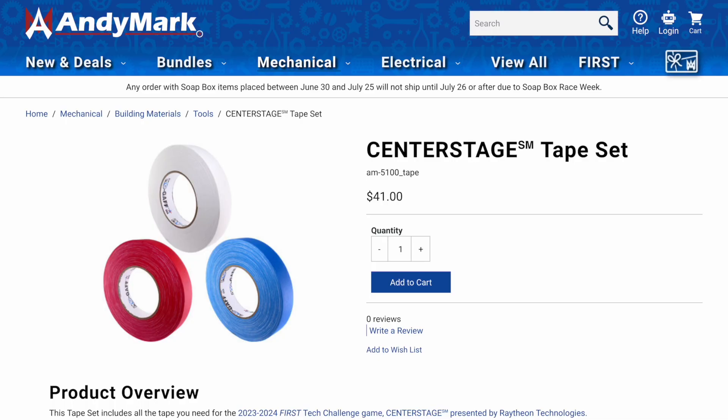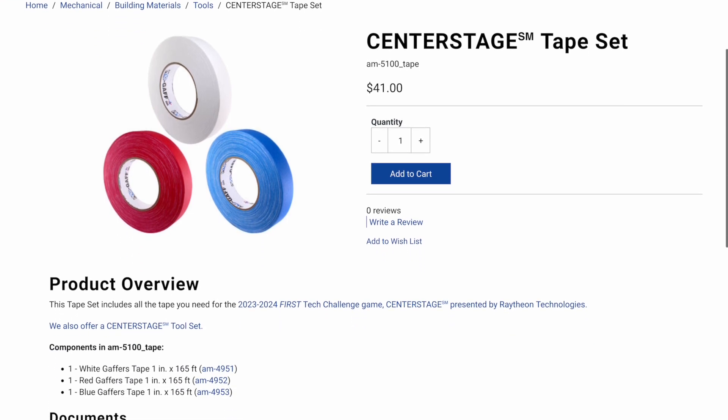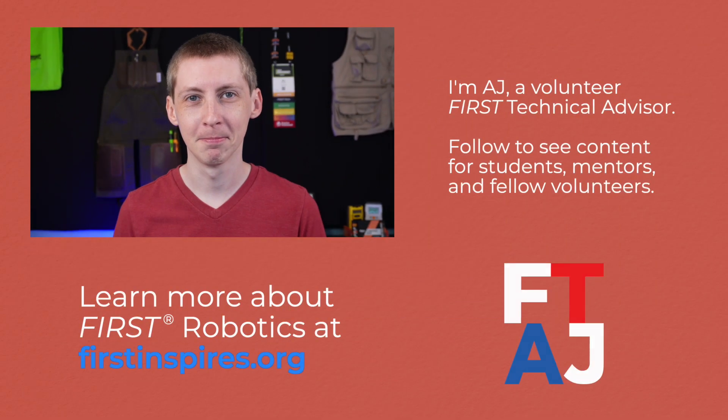We need some 1-inch gaffer's tape in each color, and there's a convenient tape set available from Andymark to make this very easy. That's all from me — I'll see you at the field.